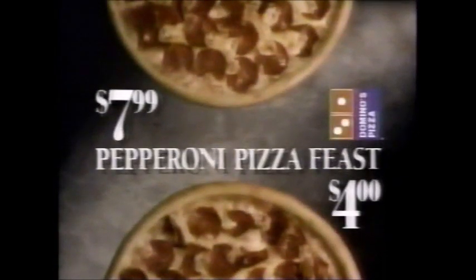It's back. The Domino's Pepperoni Pizza Feast is back — more pepperoni and extra cheese for only $7.99. And another one for just $4 more. And only for a limited time. Time for Domino's Pizza. Call now.